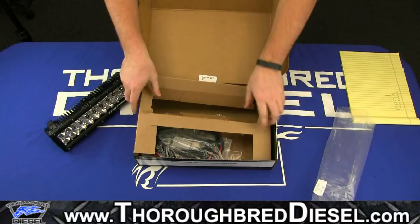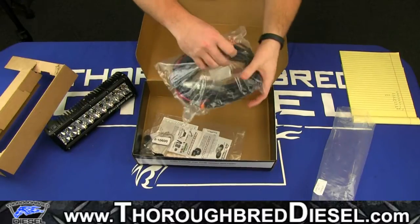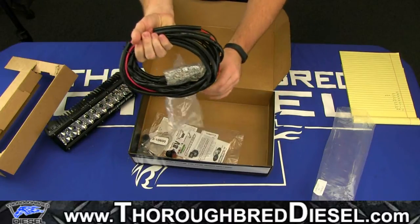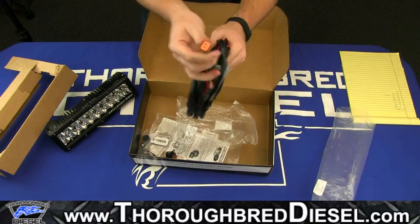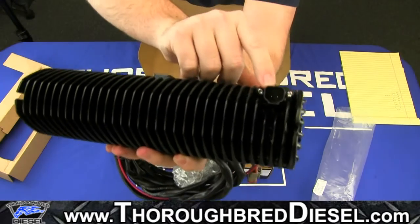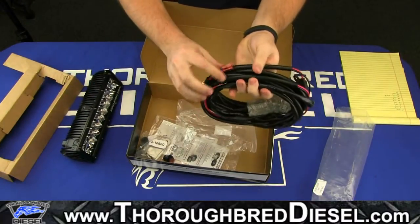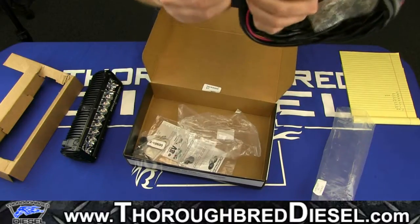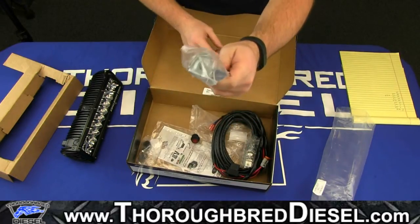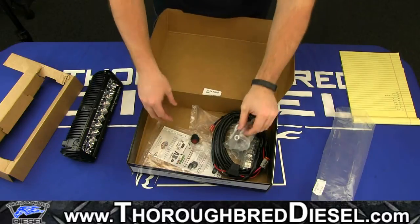We'll set that over here to the side and pull out the holder. As with all Rigid parts, you get the wiring harness included with it. This actually has the connector built into it right there. So it's very easy to wire the light up — it's ready to go. Everything comes with the wires and it even includes a little toggle switch for you as well, making installation extremely simple. You do have mounting hardware — very basic: just two brackets, and they include the screws and washers as well.